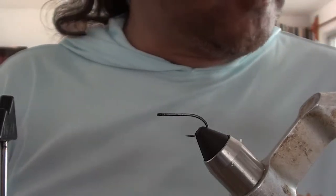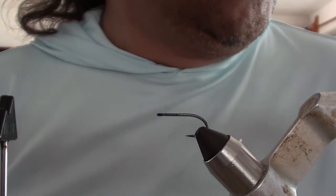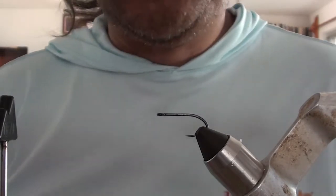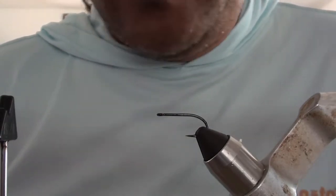Hi, this is Rob Mukai from La Cocote Eco Inn in Ixcalac, Mexico, doing another fly tying video. I'm on a roll here. This whole social distancing thing is giving me some time to play around a little bit.